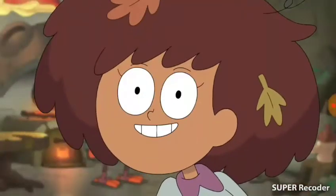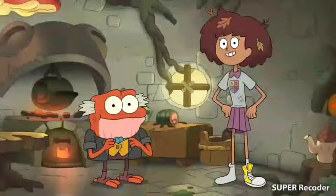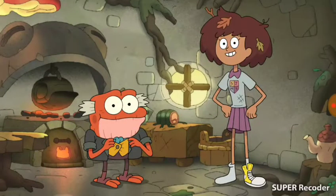Hey everyone back home! In this vlog, we're talking about food! I wanted to show you what I've been eating after being zapped into this crazy frog world. Teach him, Hot Pop!